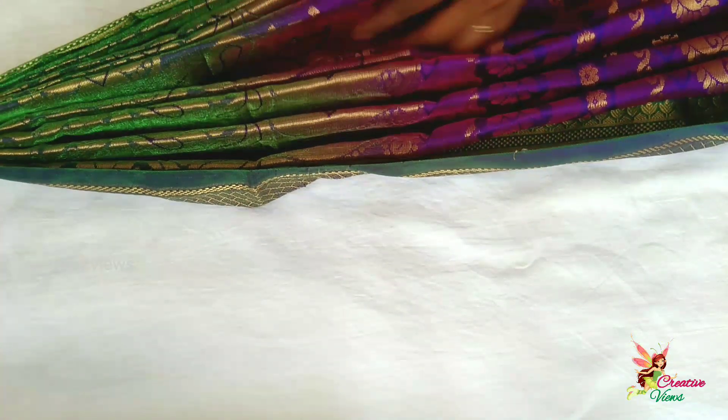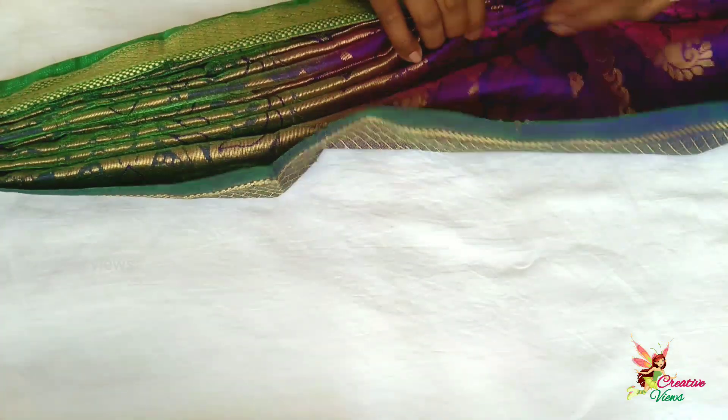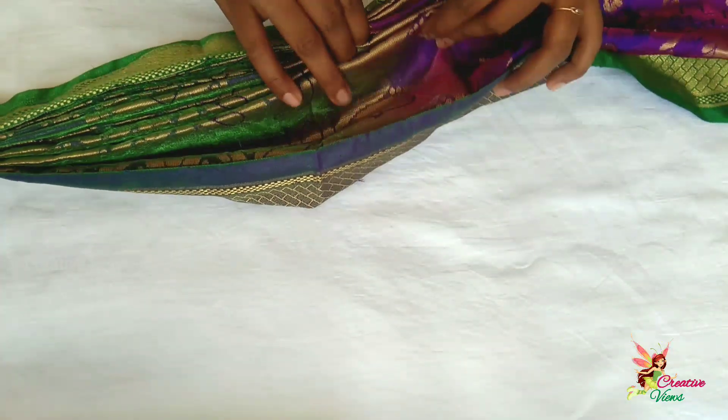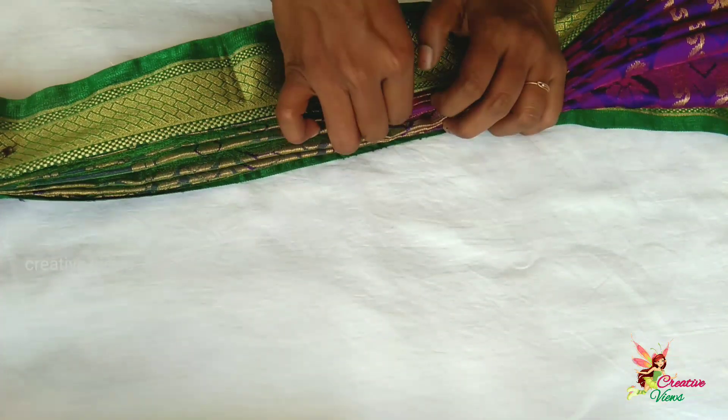We will arrange the pins to secure. We will use the same way to iron the silk sari. We want to repair the pre-pleating.